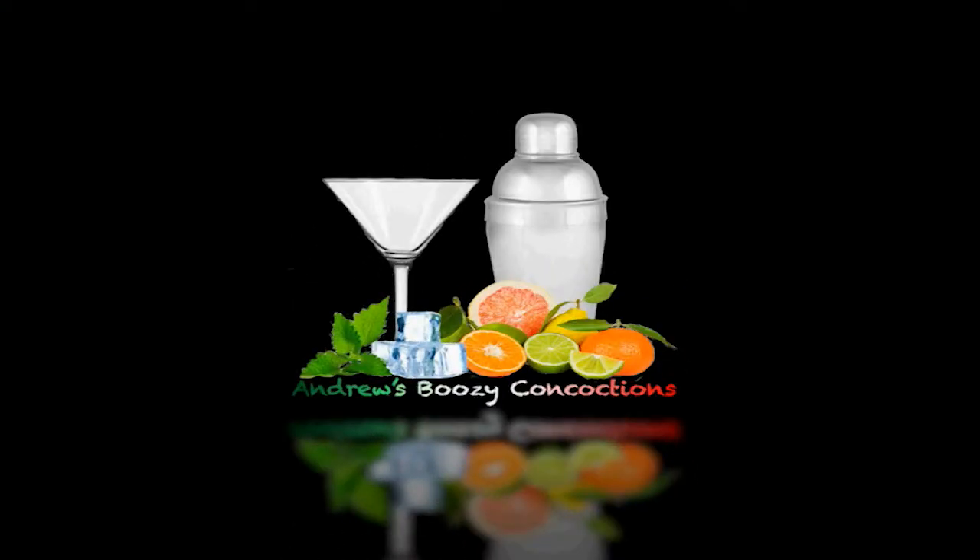Hi guys, and welcome back to another episode of Andrew's Boozy Concoctions. So lately we've been doing a lot of vodka drinks and a lot of creme de menthe drinks. So today we'll be doing a rum drink — a fresh strawberry mojito, one of my favourite mojitos.